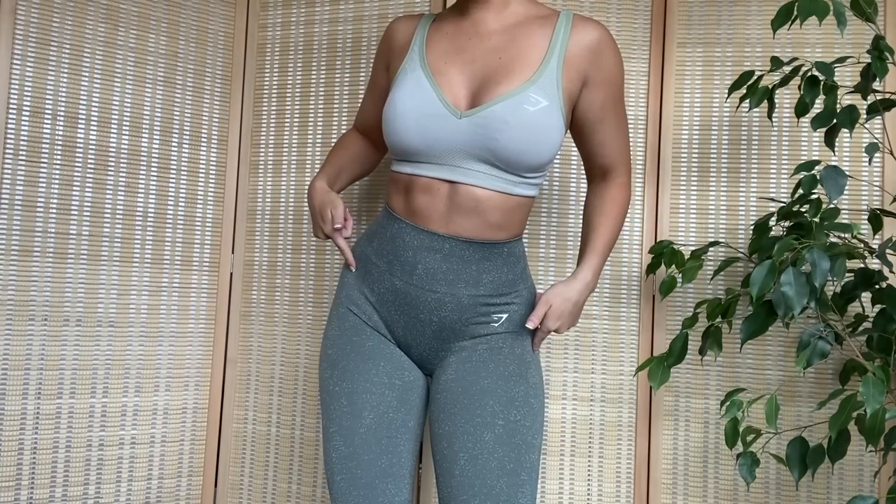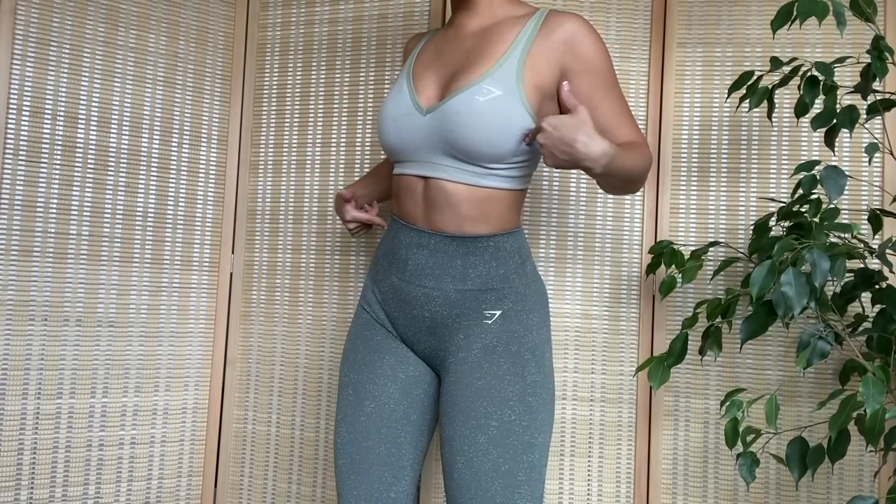Speaking of Vital, I do have a long sleeve in the really light green they just launched and a sports bra, because I actually matched it with the brand new Fleck. Now we're speaking my language — I love the Fleck. I've actually been gravitating towards the Fleck the most out of anything, over the camo, the animal print — you name it. Fleck is my number one nowadays.